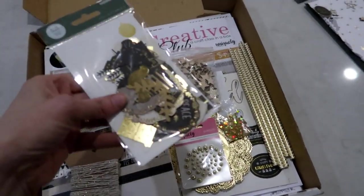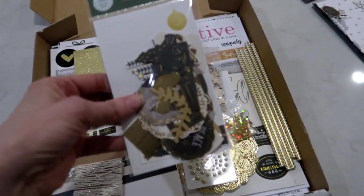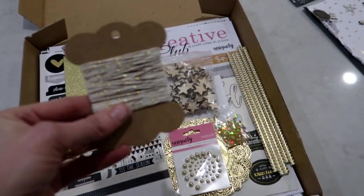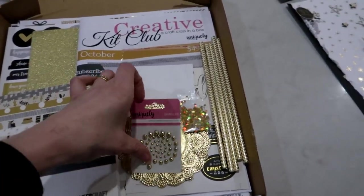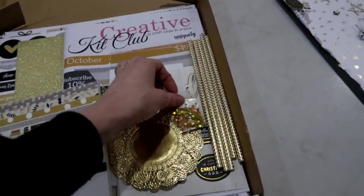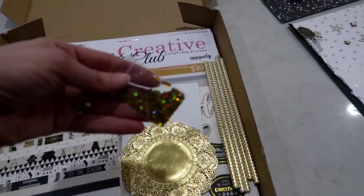We are using the First Noel collection from Kasercraft and it is all gold foiled. This is a little bag of collectibles - we have got some gold and white Baker's twine, and a whole bag here of gorgeous little laser-cut wooden stars. We have also got some Uniquely Creative pearls, super shiny and beautiful.